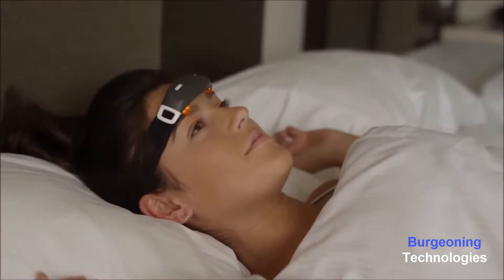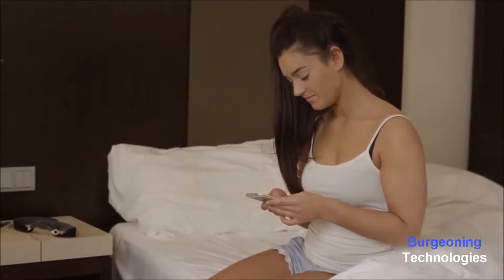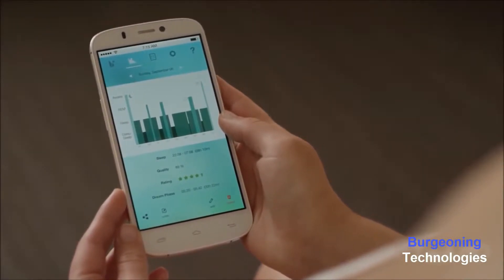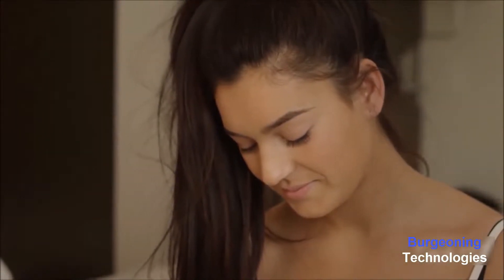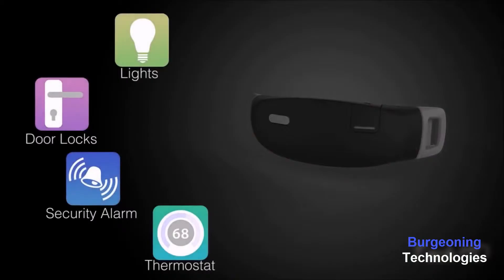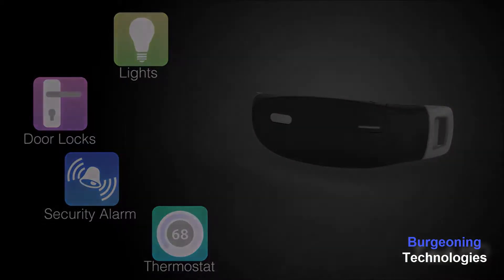iBand Plus headband communicates with the iBand Plus app on your smartphone via Bluetooth so you can conveniently check your sleep statistics and improvement suggestions. You can even customize your iBand Plus from this app to set LED light patterns, brightness, and audio cues. Developers can use our open platform to create amazing new experiences. With future software updates, iBand Plus could be connected to numerous smart devices in your home to simplify your daily life.